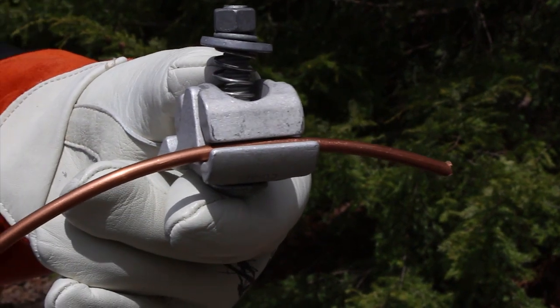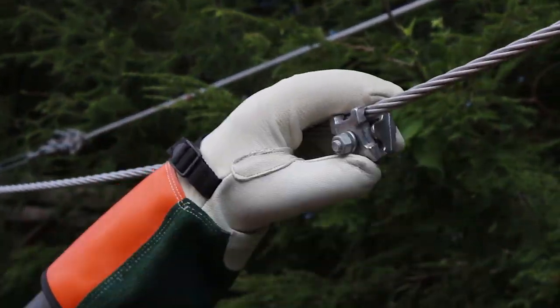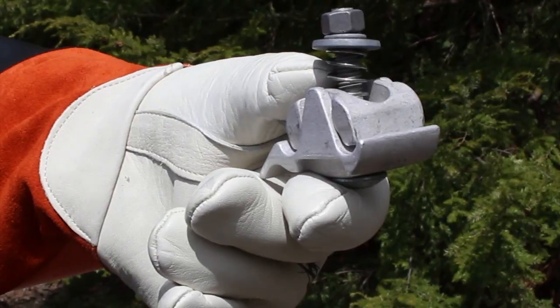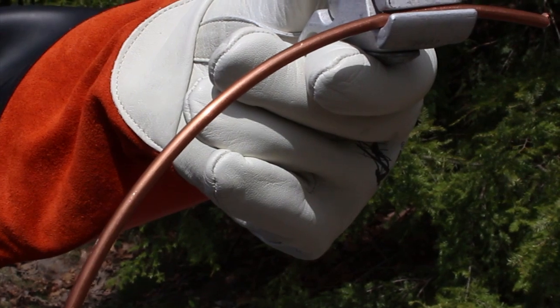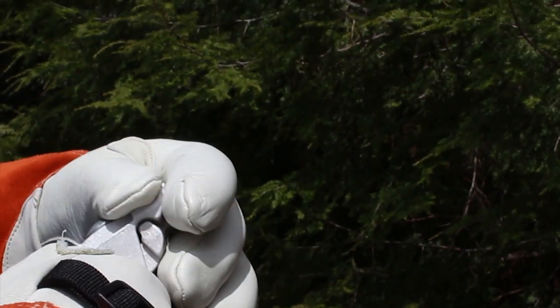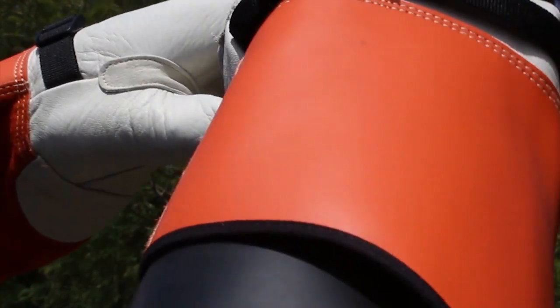With a standard parallel groove clamp, an operator unscrews the nut to open the connector and then slides the conductor in from the end. By squeezing the duckbill, FastTap simplifies this process by allowing the operator to easily install the tap conductor from the side, without ever having to remove his hand from the handle. Once the conductor is in the cable groove, the operator closes the connector and the lineman assist feature holds the conductor in place.